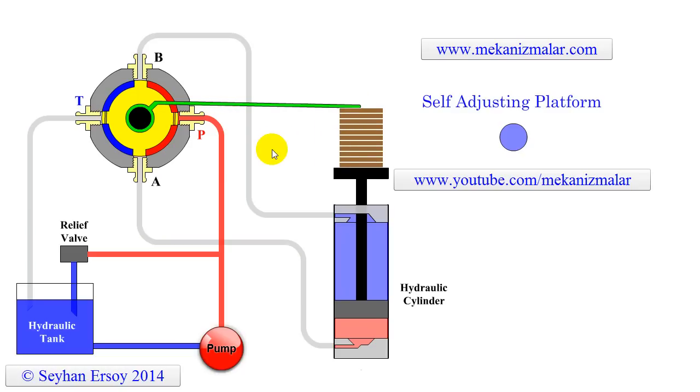Here the parts are fed to the processing platform with a pneumatic pick and place platform, not shown in this animation. Instead, this action is shown in this animation with a mouse click.